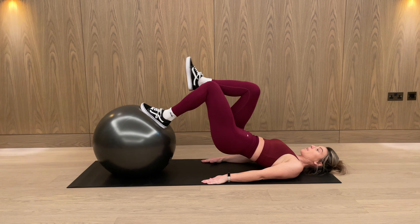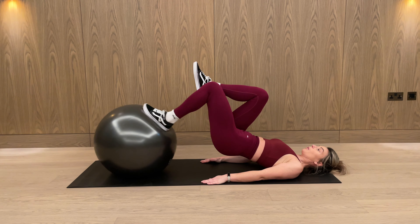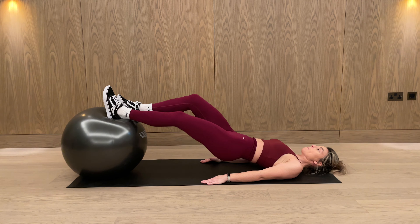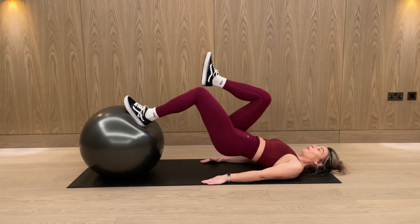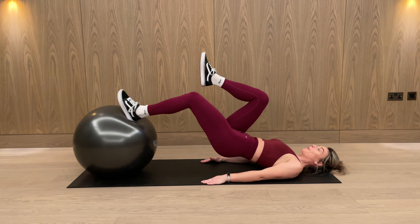To build the strength up using one leg at a time, we're going to concentrate on the eccentric movement — which is this part there. You're going to bring the other foot to help bring the ball back in, and then only push the ball back out with one leg.